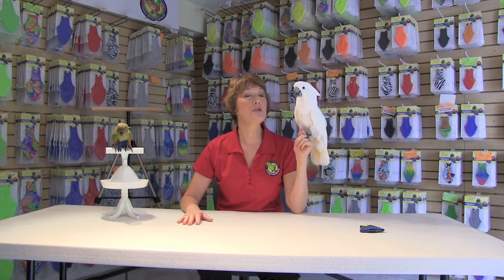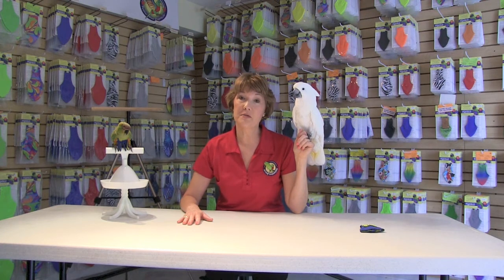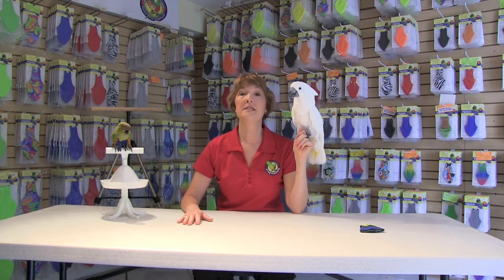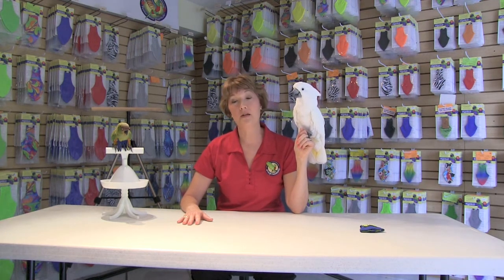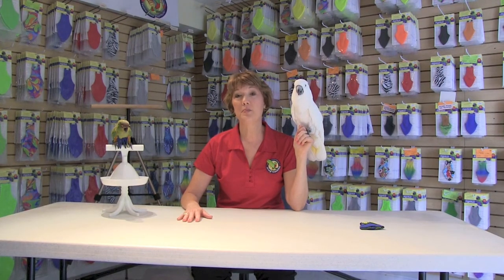Sometimes it can be related to the birds themselves. They could have been neglected in the past, or they could need more social interaction or stimulation. Sometimes it can be a hormonal imbalance or even a toxicity, and for that reason we recommend that you check with your avian vet initially to see what the problem might be.